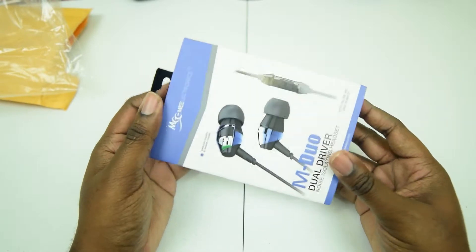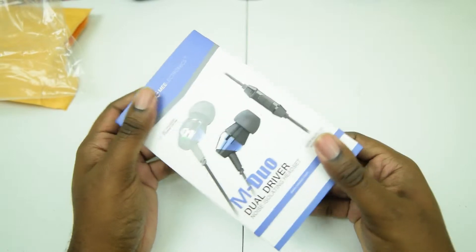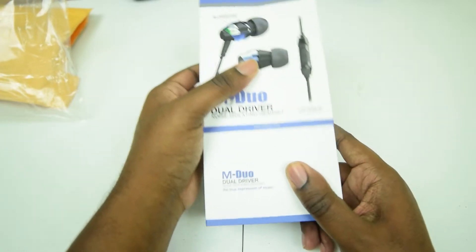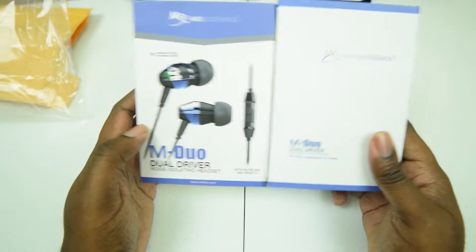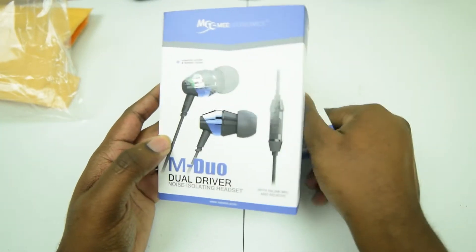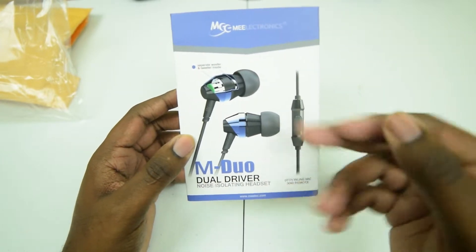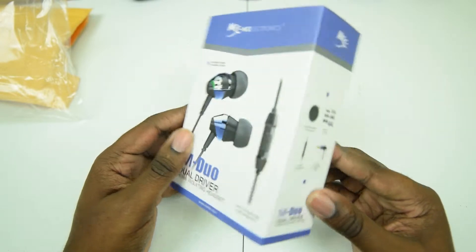I was hoping I would be one of the people that won one of the nice headphones they were giving away as prizes, but unfortunately I was not. Instead, what we have here is one of the basic items that everyone should be receiving — the MEE M-Duo dual driver earbud headphones, which actually look pretty good.